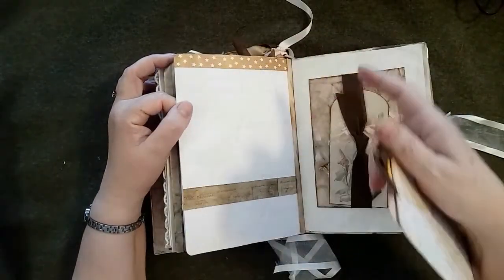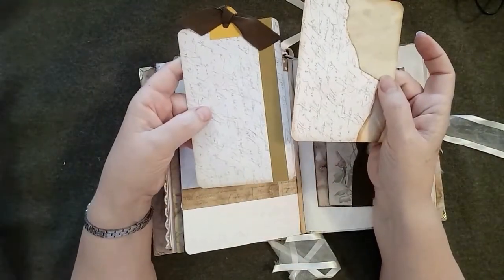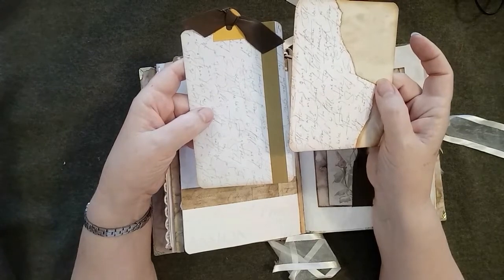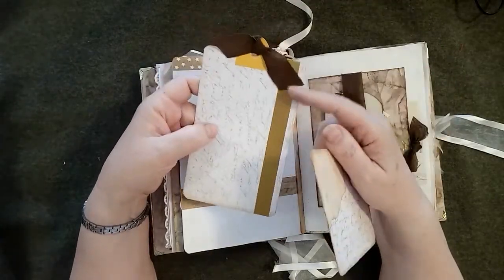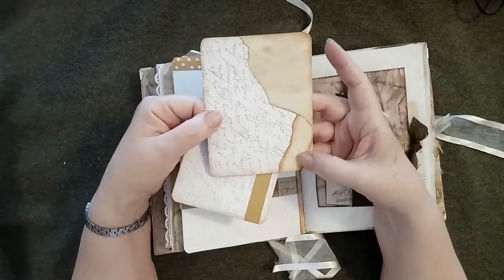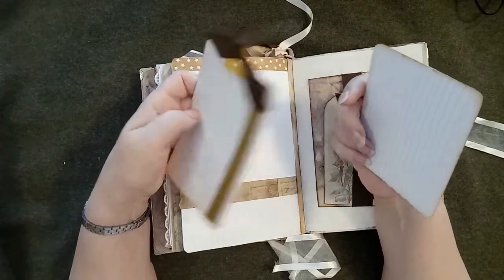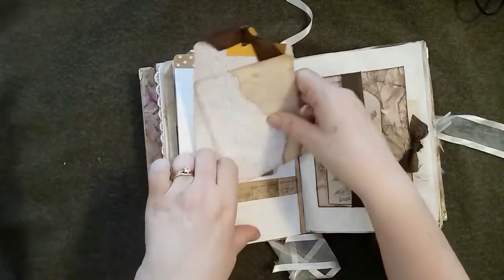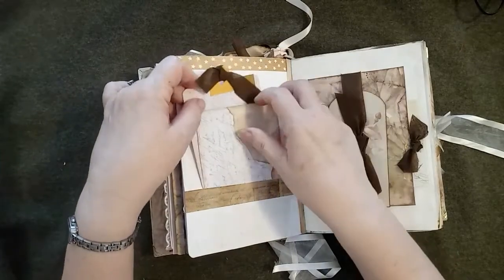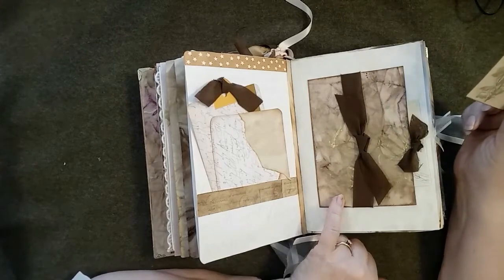I've used some washi tape and a strip of leftover paper. These two script papers I've had in a pack for a long time — used those as well, decorated with a little bit of washi tape and a few scraps of paper. Again the seam binding, and those are both index cards, lined on the back.